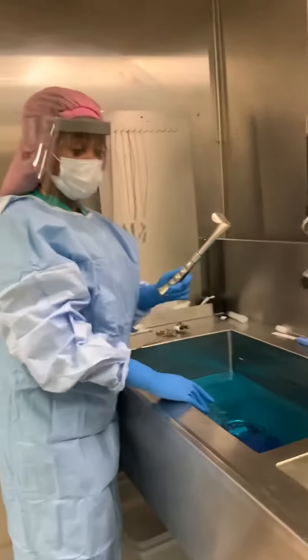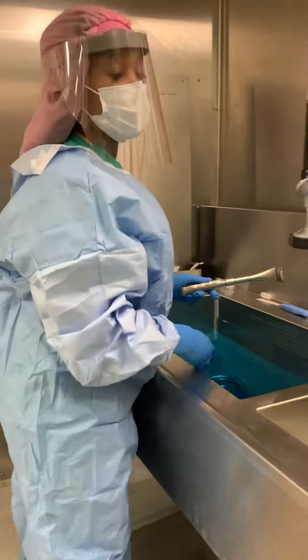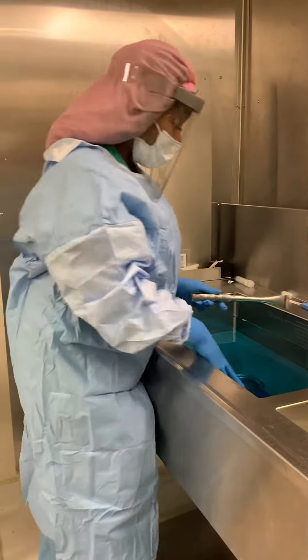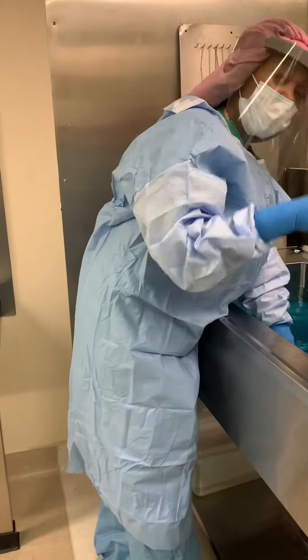When you drop it on the floor, you come in — make sure that you have your water ready and your solution. It's going to be a half an ounce to every gallon, and just put it in the water.